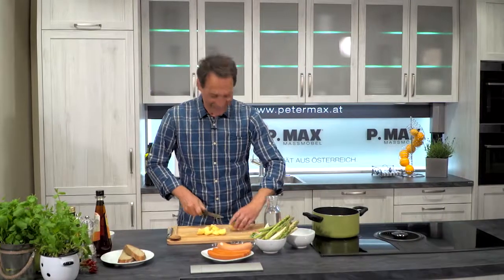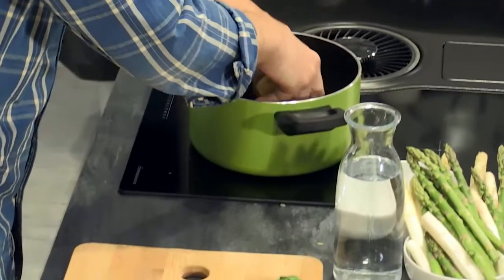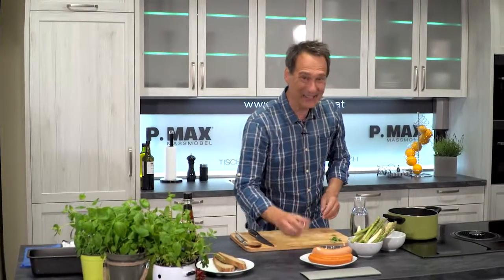Just before the end of the Spargelzeit, here is another interesting and good Spargel-Rezept. Spargel-Silvester is the 24th of Juni — the official end of the Spargel-Zeit.